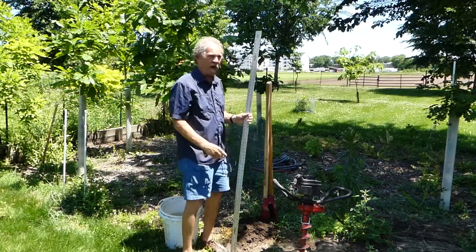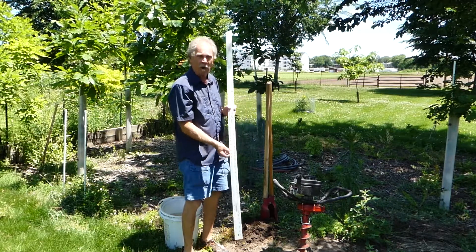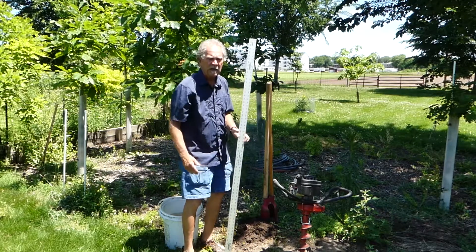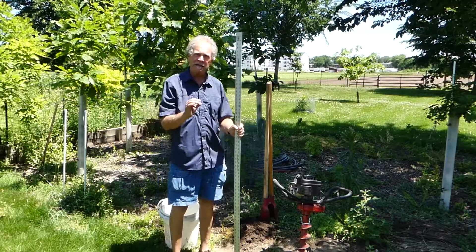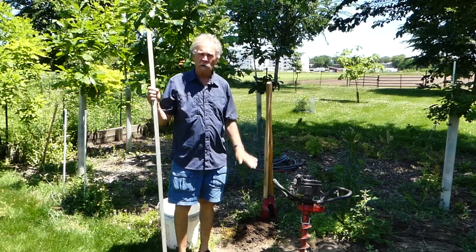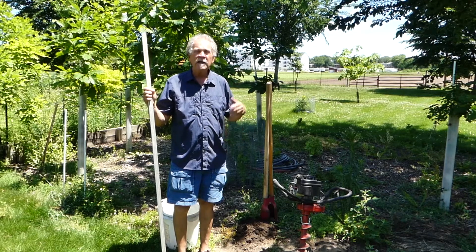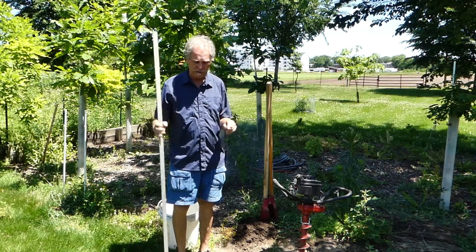The depth you need to go down to is 24 inches, which would be right about there. So that's the depth of the hole. What we're looking for ideally is a landscape soil that will drain — or percolate — 24 inches of water in 24 hours. So that's our hope for this.